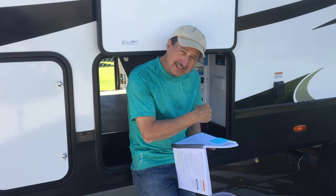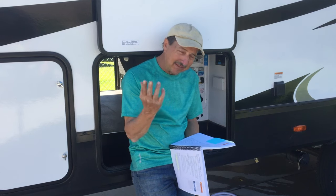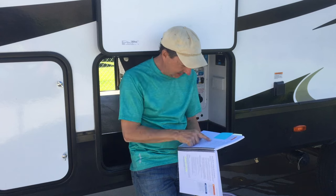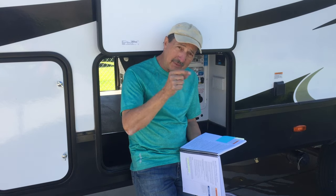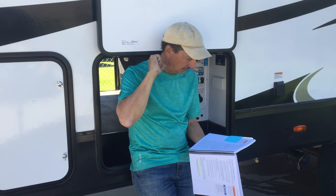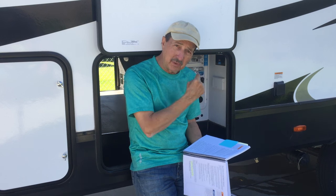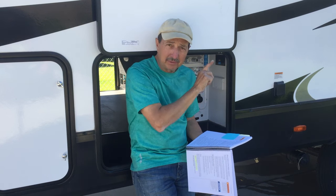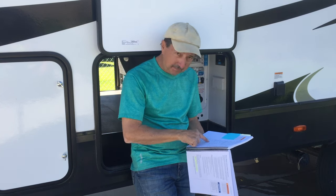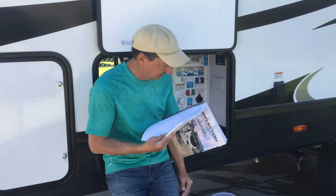First, drain the gray tank, black tank, and fresh water — done. Make sure it's level — done. Turn off your water heater. Mine has a little switch in the side panel that turns off the water heater and the temperature control panel in the bathroom. That refers you back to the Nautilus system on how to switch everything.